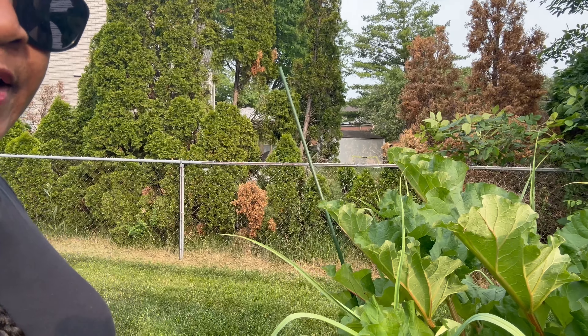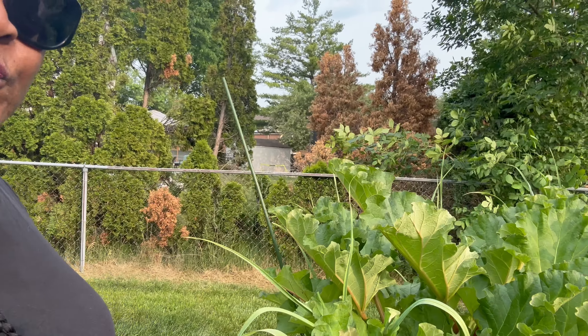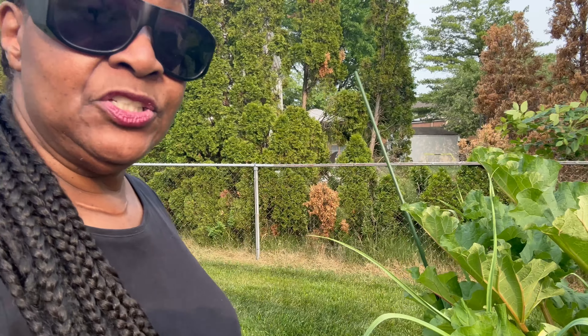It's evening here where I am. I'm in zone 6A and we've had a lot of dry weather recently. Over the last three weeks we haven't had any rain, but they're predicting rain for tomorrow and the next few days. So I said I better come on out and harvest some of this rhubarb before the rain starts.